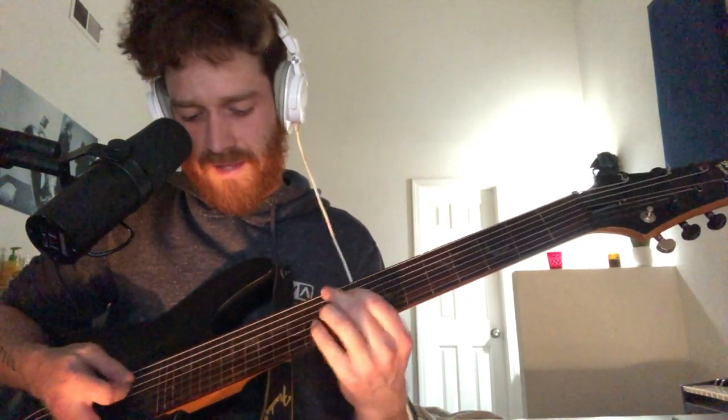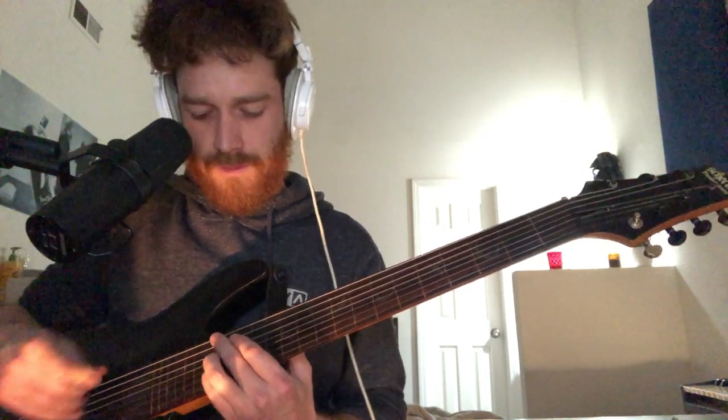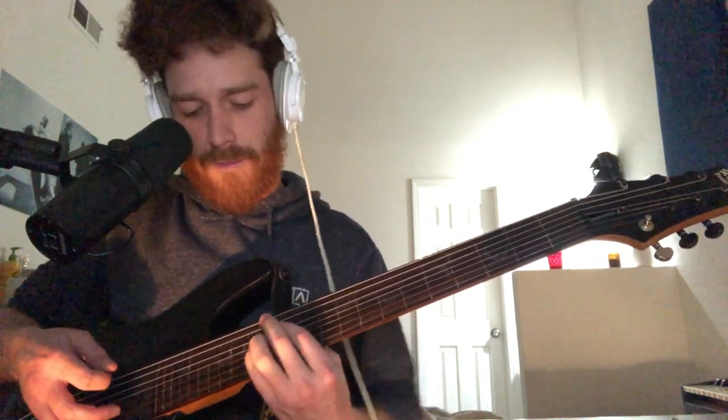You're going to start by hitting the low string, and then you slide up to the 15th fret. It's kind of hard to do with the intonation — you've got to kind of listen for it when you're playing it. But you're going to slide up to the 15th and then just go down, sort of pump it all the way down to the 14th fret.